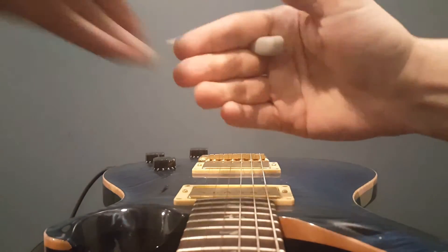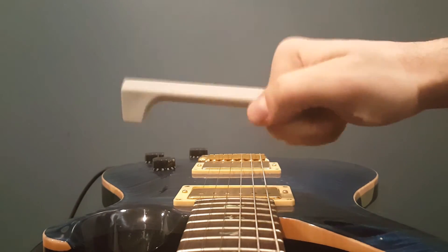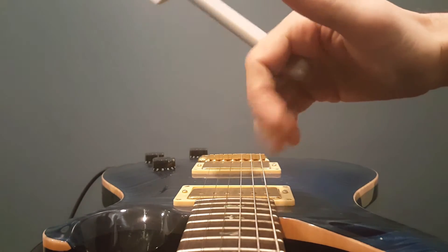If you held it this way, you'd also be holding it wrong. Because over here, you're back to the wrist. The fingers won't be able to give you that kind of control.